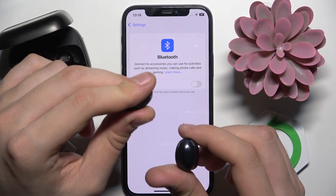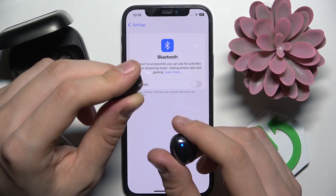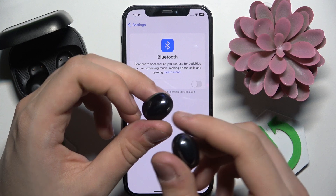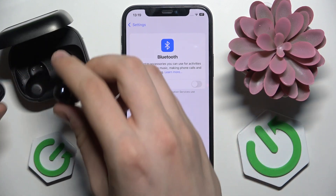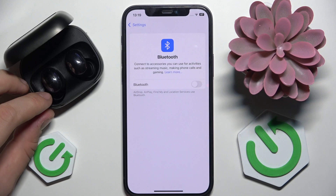This is called a hard reset. It will delete all of your paired devices, data, etc. As you can see, our device is now hard reset and the touch screen is over here.